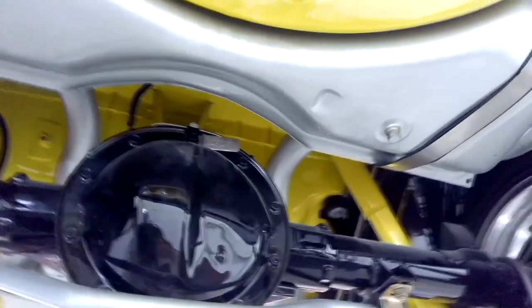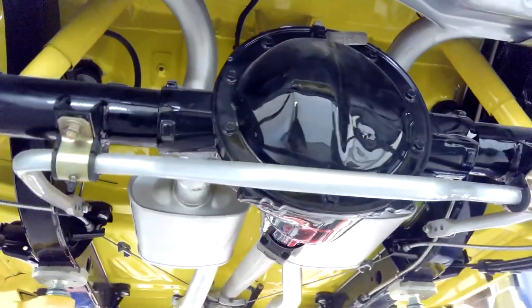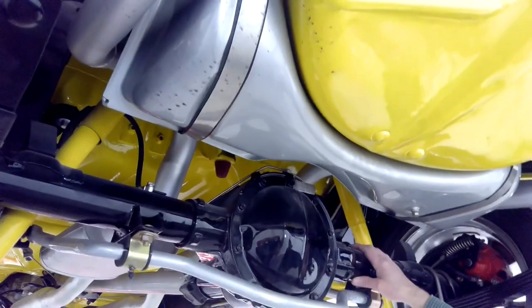We used stainless steel fuel straps. There are disc brakes in the back from Right Stuff Detailing. The nice thing about Right Stuff is that since this is a GM car, they use GM parts — the rotor and caliper are off of what I think is a '92 Eldorado. The differential is a 10-bolt GM unit out of a late-model Camaro — it's a 10-bolt 3.23 posi, and it came with the car.